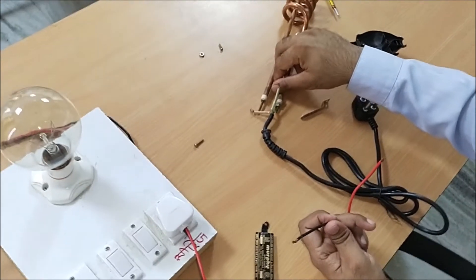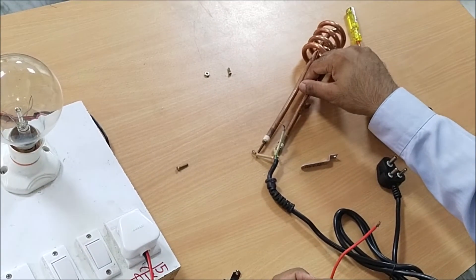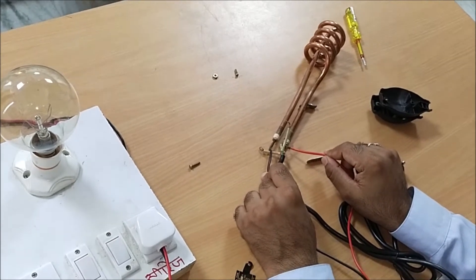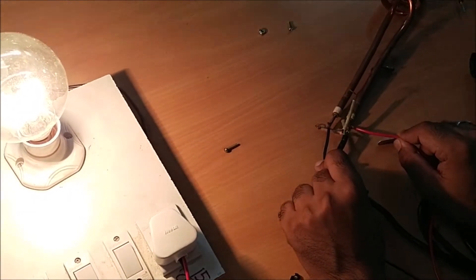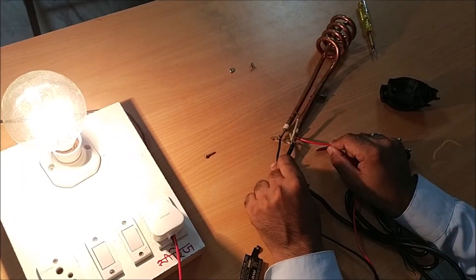It is nichrome. You should use a series test lamp in this way. This means your tube is OK — the heating element is OK.